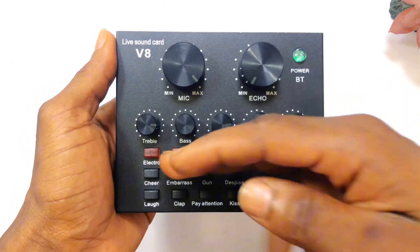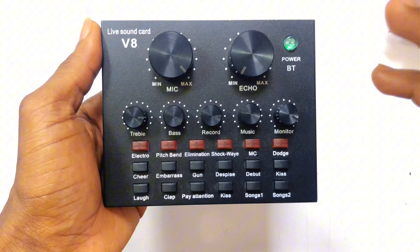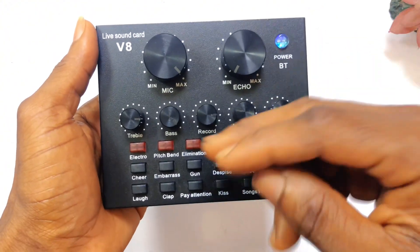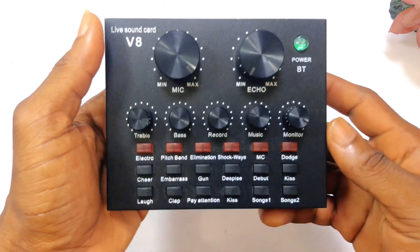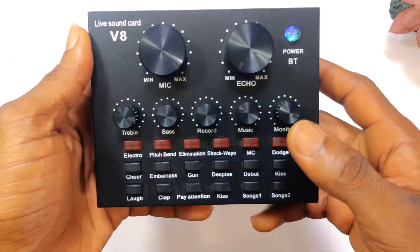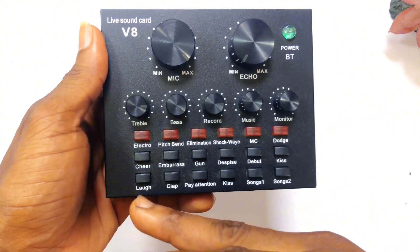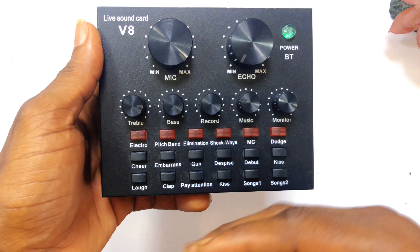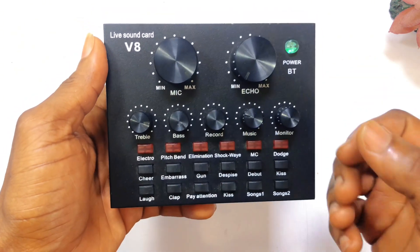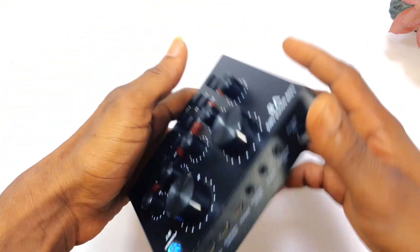If it is a live podcast or you are doing a live preaching, you can use these buttons to introduce what we call effects. For instance, if you are playing music or doing a radio activity, you can use these keys to introduce pitch bend, elimination, shock wave, and more. By clicking on them you'll be able to have a laugh sound, a clap sound, and all these are what we call sound effects.